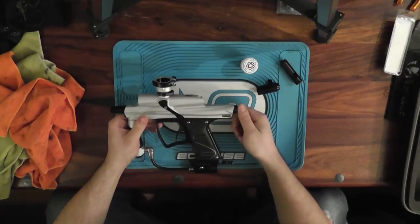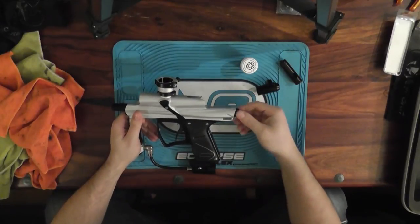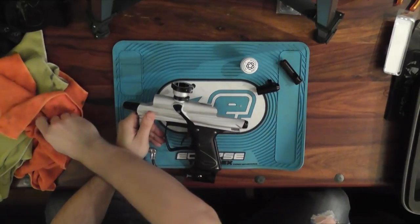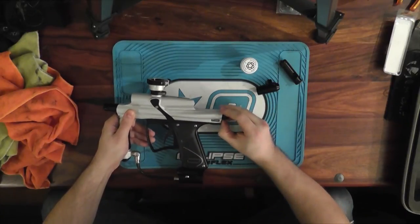Next I'll get into the rammer and the poppet. One thing I really love about the Cyborg is that basically everything is tool-less - everything you're gonna need to get to often. You just grab the rammer cap and spin it a couple times.